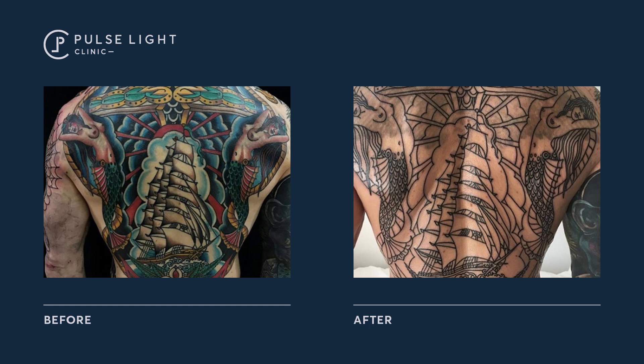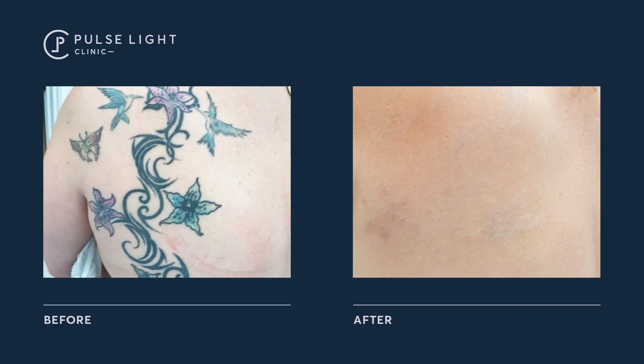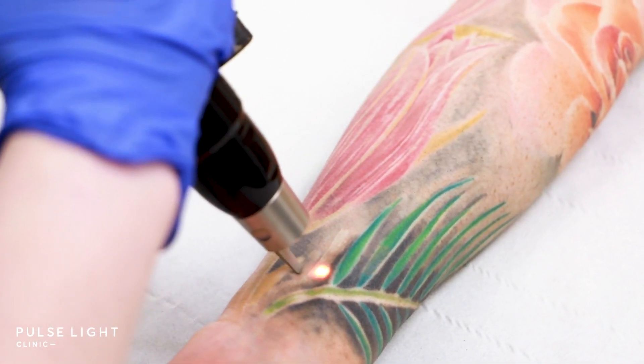Here at Pulse Light Clinic we've got two machines that we use — they're pretty much the gold standard for tattoo removal. We have the PicoWay and the PicoSure lasers, and we're one of the only clinics in the UK that has both. PicoSecond technology is so much quicker than Revlite or Q-Switch technology — it breaks down tattoo ink a lot quicker and breaks down more layers than any other type of laser for tattoo removal.